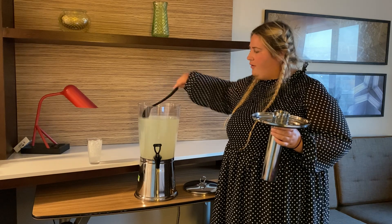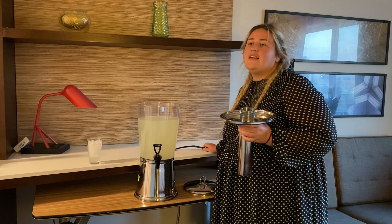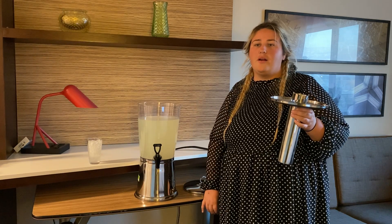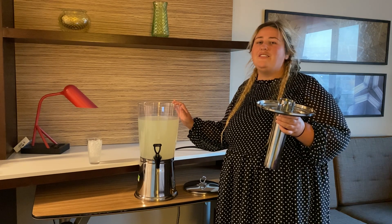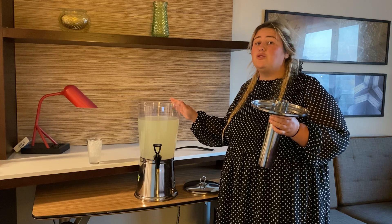My favorite part, which really makes this product unique, is the fact that it has this cylinder right here, which allows you to keep your drinks hot or cold, depending on what you're looking for. I'm using this for lemonade, but you can use it for coffee or make teas. The possibilities are endless on what you can put inside of here, which is another reason I love this product — super versatile.